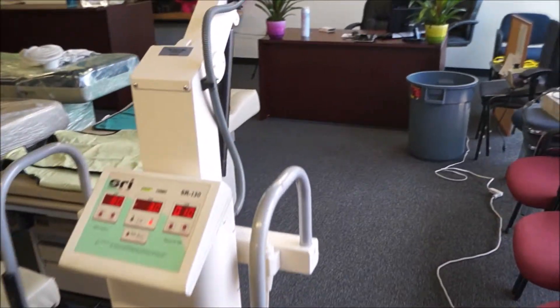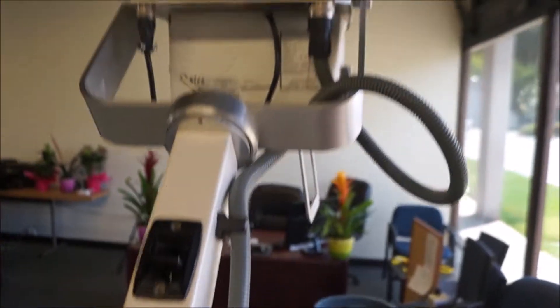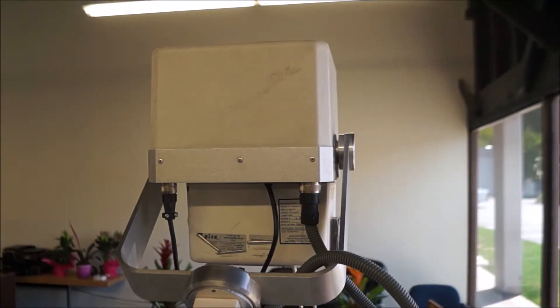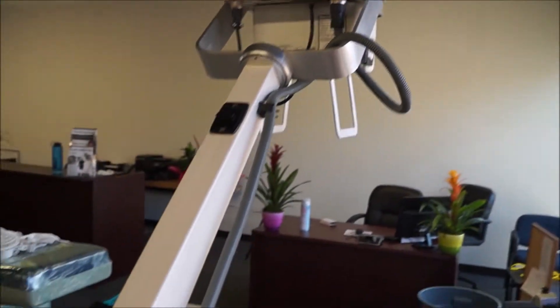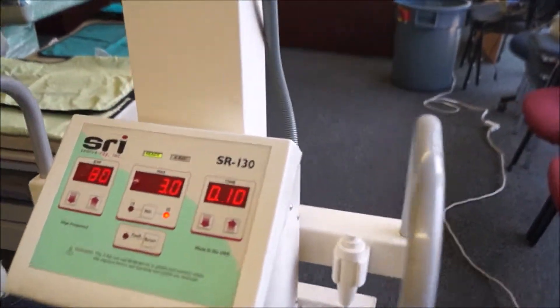It has the arm attachment here — you've got this release switch which can adjust the mounting any way you basically need it. And once again, for just moving it from room to room, it's a very easy unit to use.